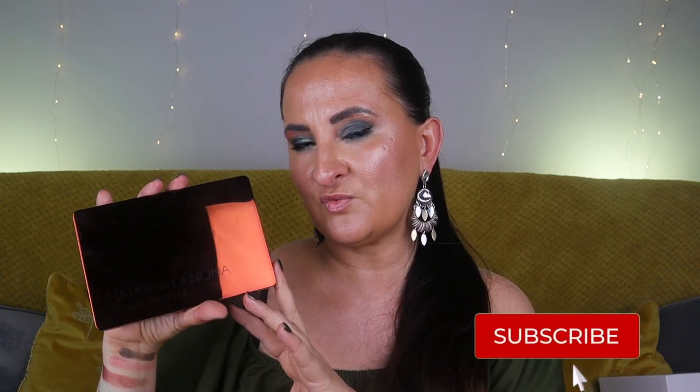So those are my thoughts about the Natasha Denona Zendo palette. Please let me know down in the comments whether you own this one, and if you do, whether you find it difficult to work with or if it's maybe your favorite Natasha Denona palette. Thank you very much for watching — for more beauty content check those videos on my left side. See you very soon in my next video, take care, bye!